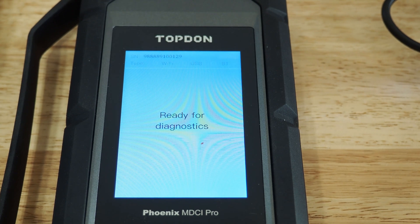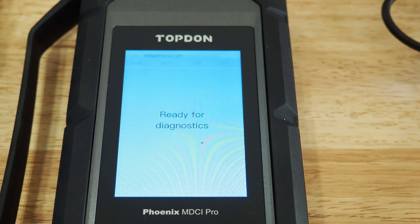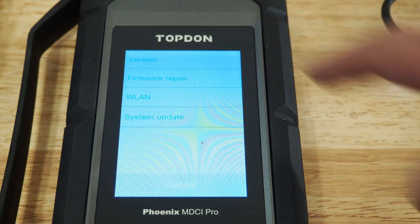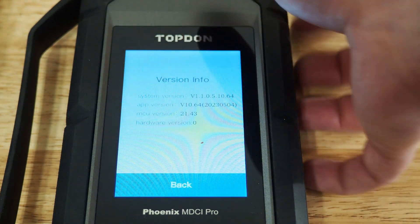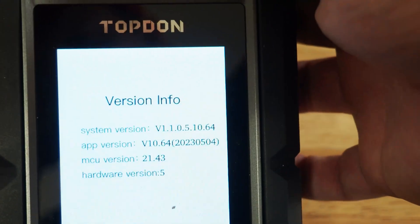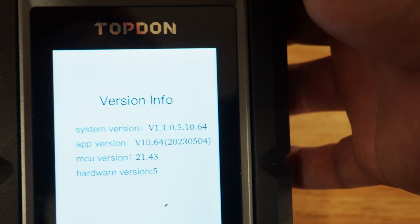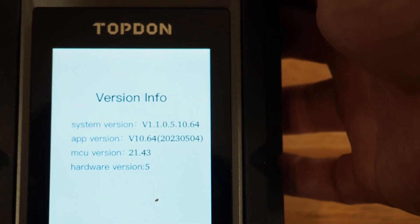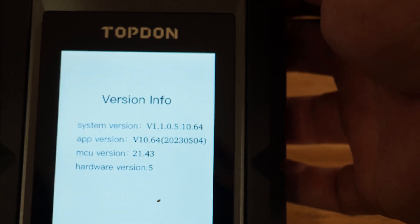Okay, so the update has completed. You can see it says 'ready for diagnostics' now. We're going to click on Settings in the top right and then we're going to look at the version — and here is the latest version: 1105 1064. The big thing is the 1064. So you want to make sure yours has been updated to this version.